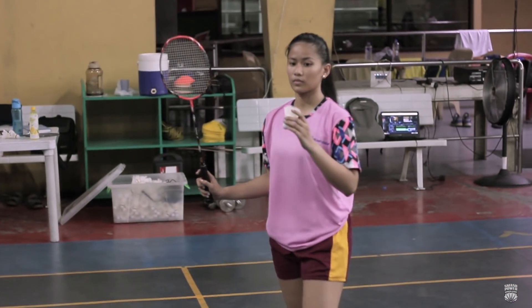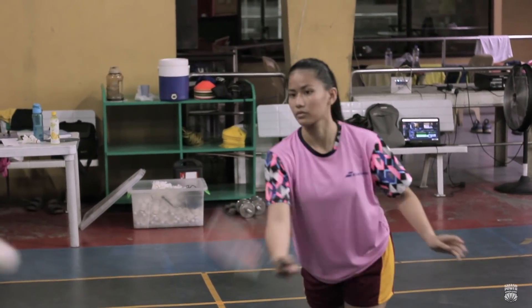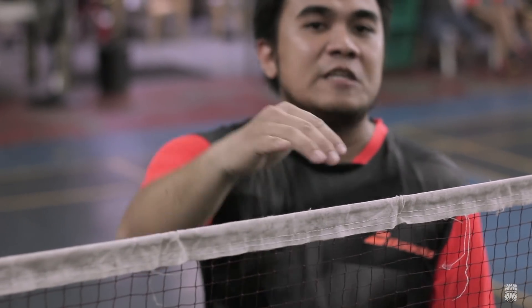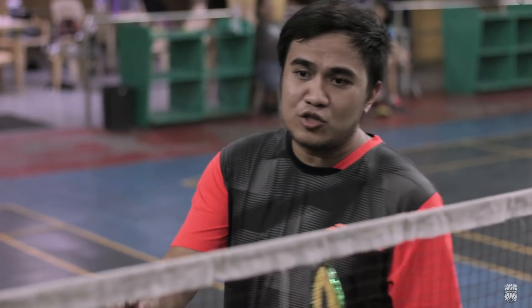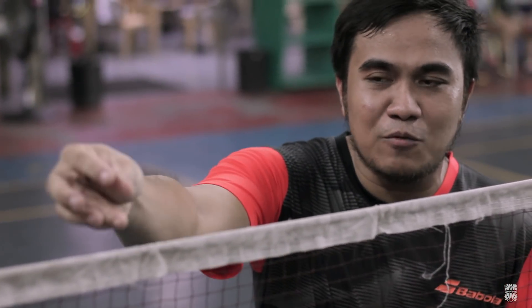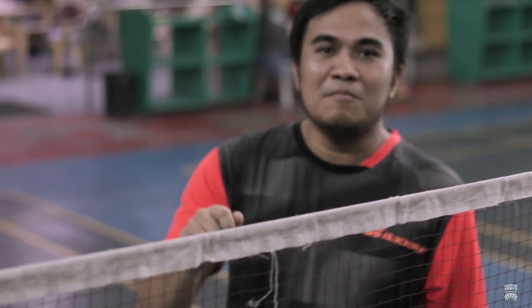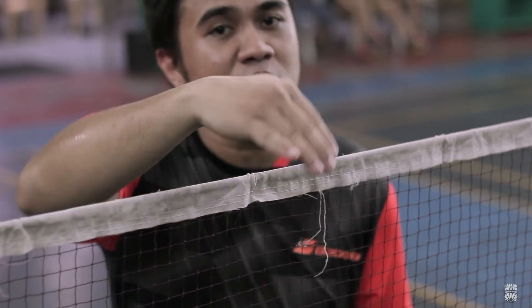Gagawin po ni Lexi ulit yung service natin. Pag nag-execute po tayo ng short service or yung low serve na forehand na ganito, make sure na nakafocus tayo dun sa height ng net at yung short service line — importante po yun. Pag once na medyo sobrang laki nung difference nung height between dun sa shuttlecock at yung net, malaki po yung chance na makikill ng kalaban yung service natin. So you have to focus dun sa height at yung distance, which is yung short service line.